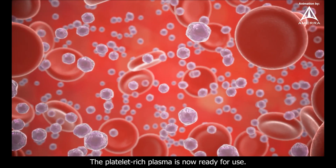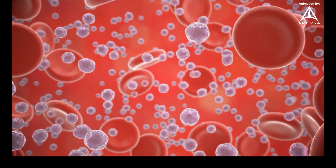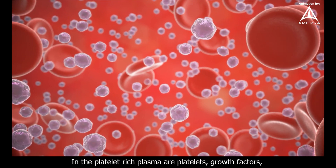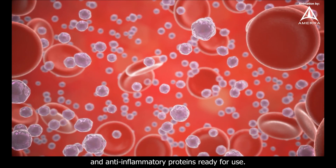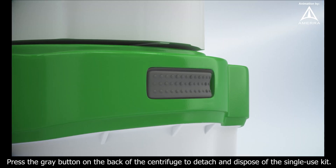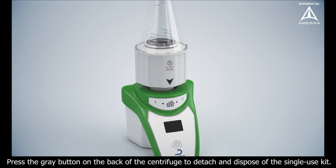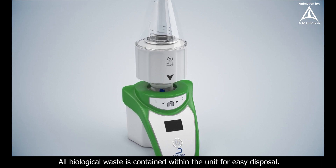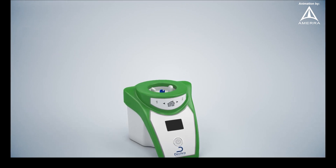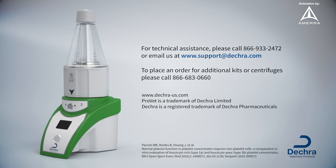The platelet-rich plasma is now ready for use. In the platelet-rich plasma are platelets, growth factors, and anti-inflammatory proteins ready for use. Press the gray button on the back of the centrifuge to detach and dispose of the single-use kit. All biological waste is contained within the unit for easy disposal.